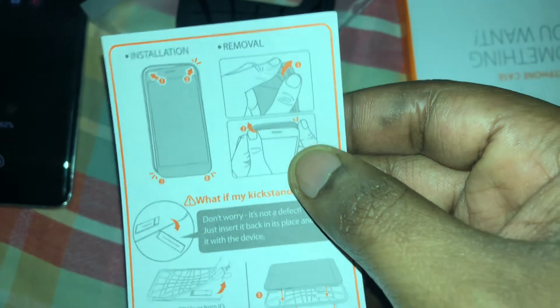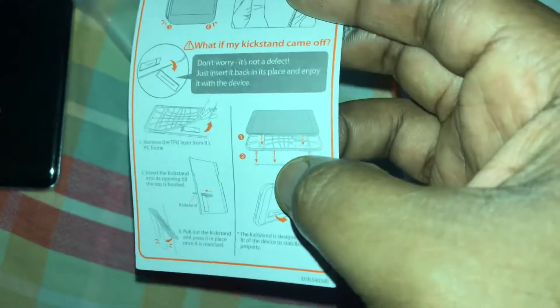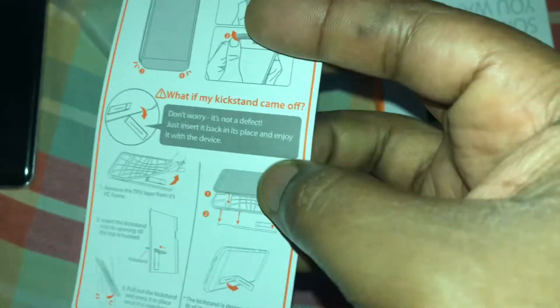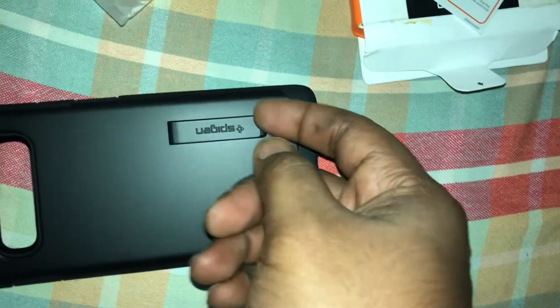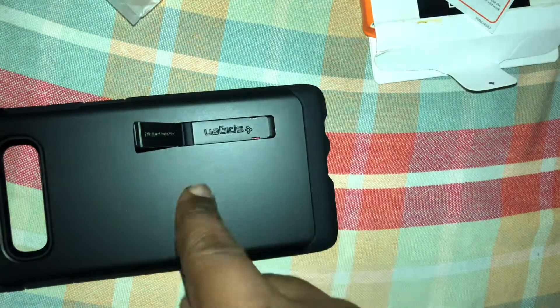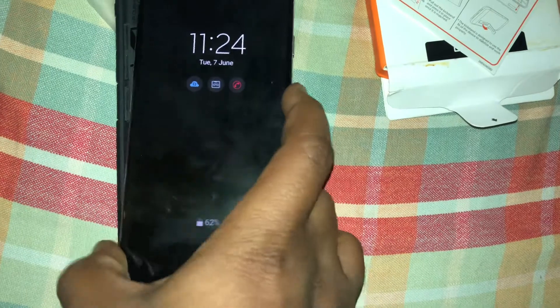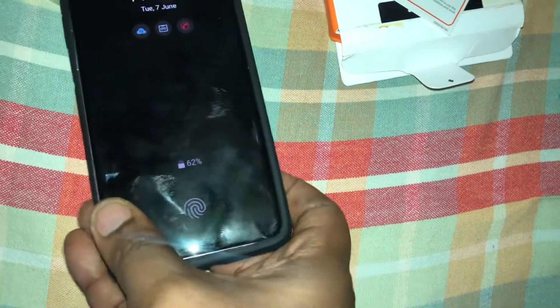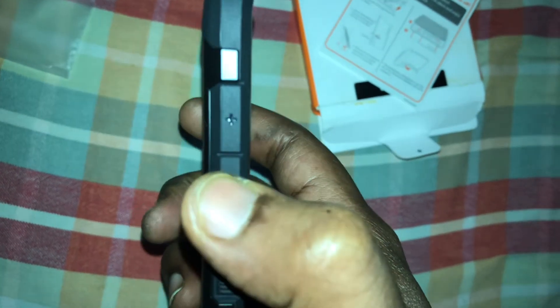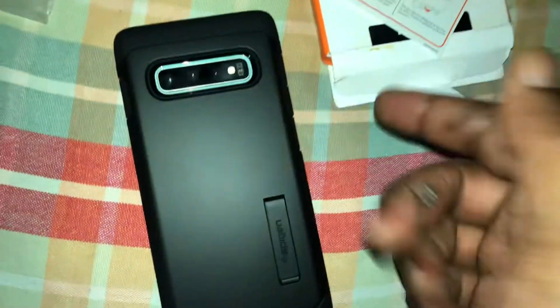Removal is really important because sometimes the phone does get affected. The coolest thing about this version of the Tough Armor — I like Tough Armor because of this — so we slide it in and it just needs to fit. There it is, guys. Pretty tactile when it comes to the buttons right there, the power button on the side.